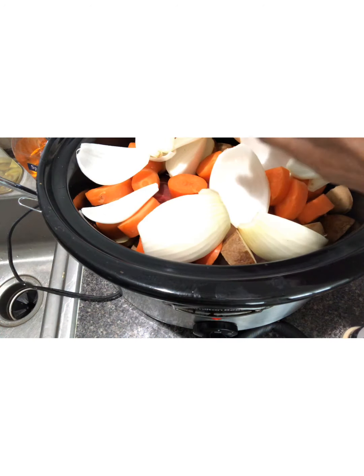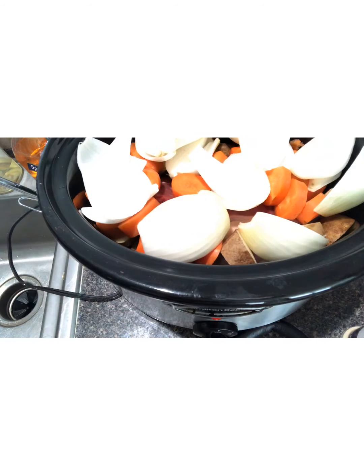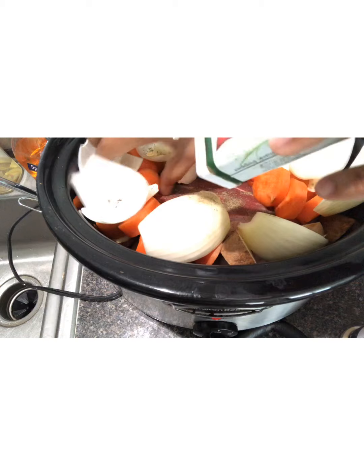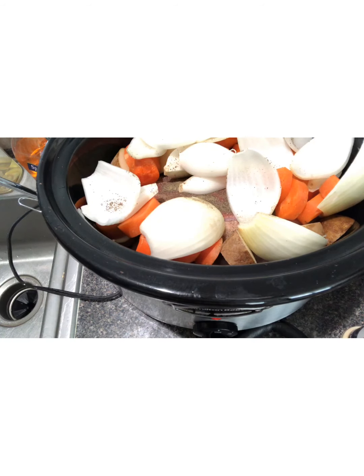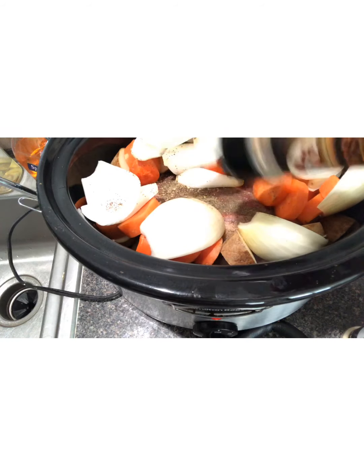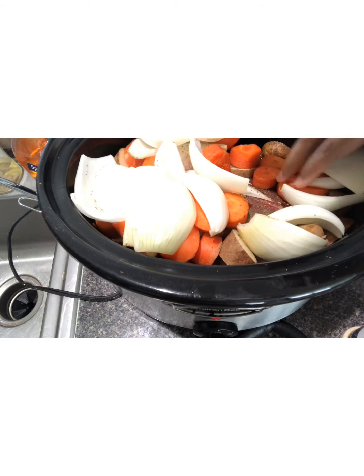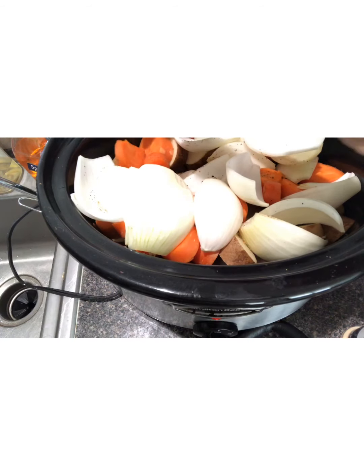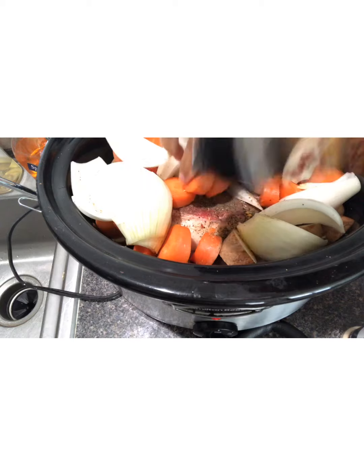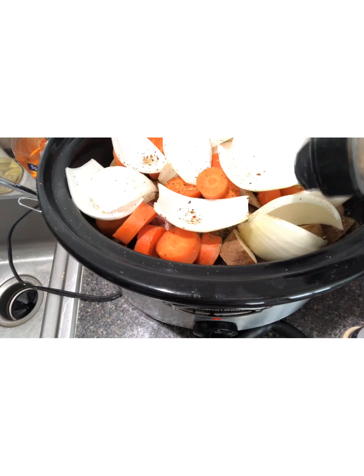Now you can put your seasonings on top. I've got some pepper — I probably should have seasoned the meat before I put it in the pot. Learn from my mistakes! I'm using Griller's Choice, which is a great mixture of a lot of different seasonings and makes your food come out so wonderful. I'm just going to put some on top of these onions and it's all going to soak through once the meat starts to cook.